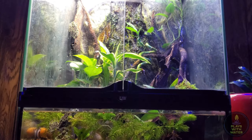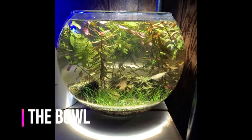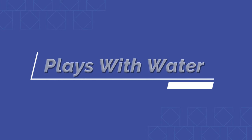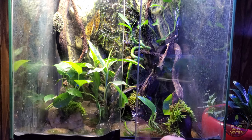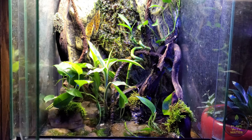In today's video, we're going to introduce the Mossy Tree Frog Vivarium. Here we have my two Vietnamese Mossy Tree Frogs. They're housed in an ExoTerra enclosure that measures 22.5 inches tall and 17.5 inches wide and deep.